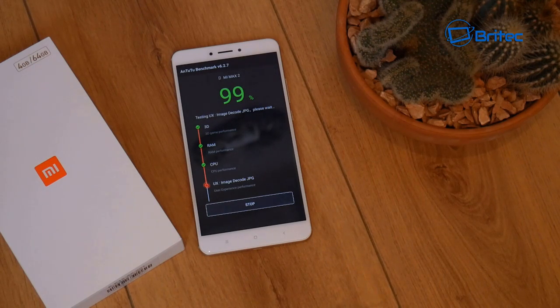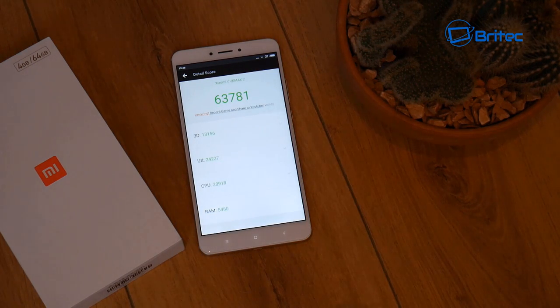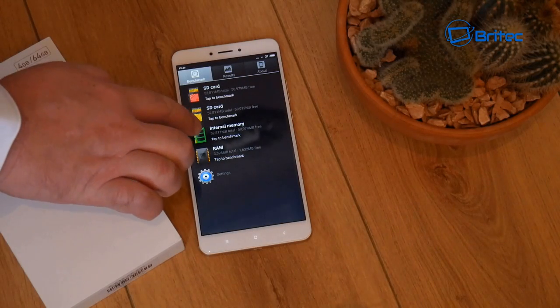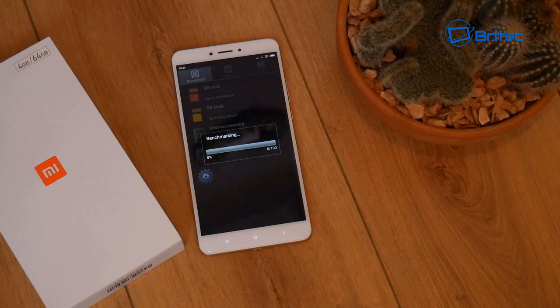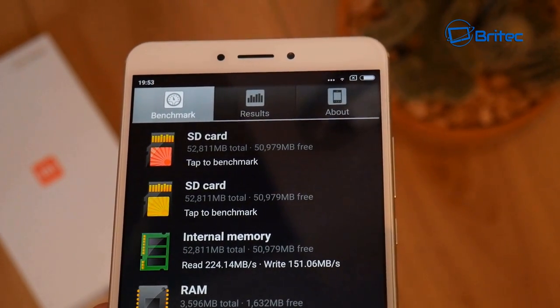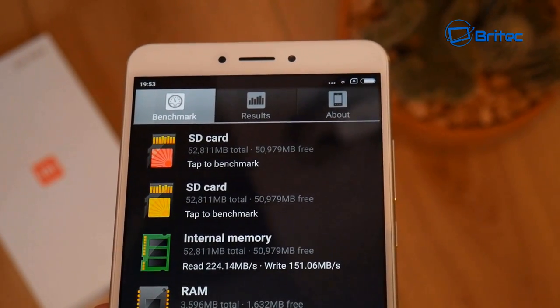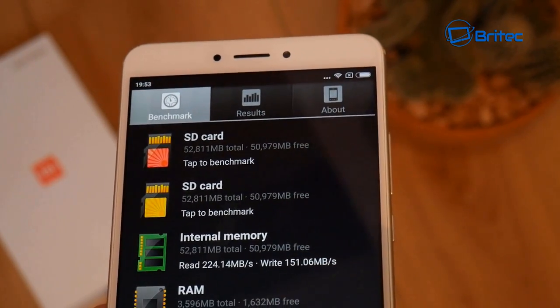Now let's run some benchmarks. The AnTuTu score is 63,781, which is pretty decent for the Snapdragon 625. For the internal memory read/write test, the read speed came back at 224.14 megabytes per second and the write speed at 151.06 megabytes per second, which is pretty good.